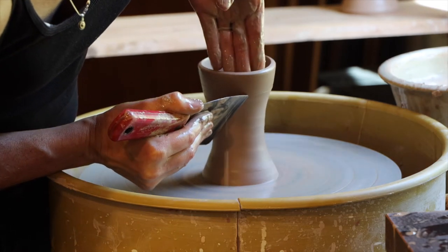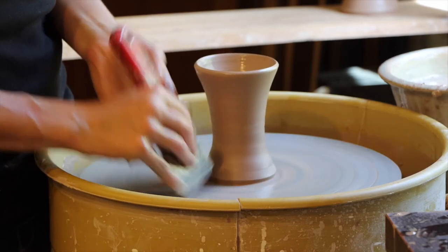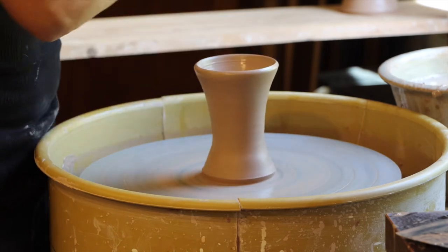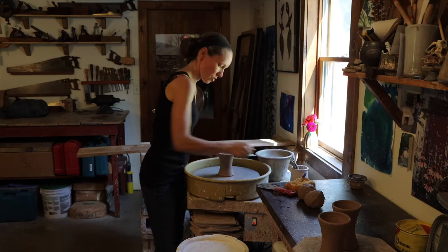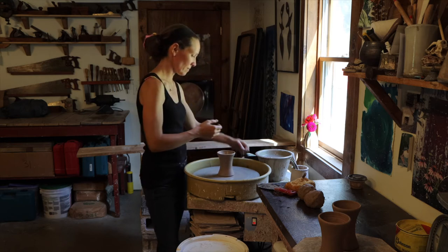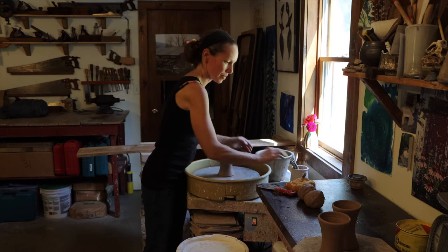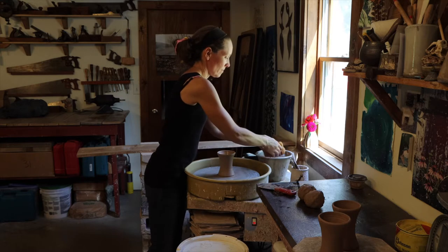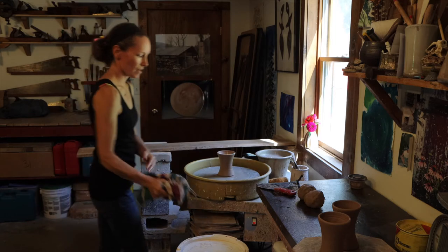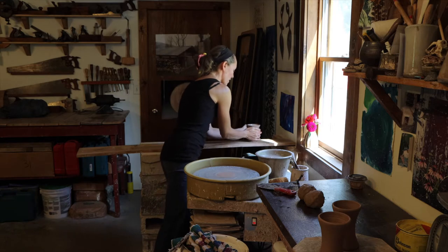Of course you can make any number of shapes. I'm going to scrape the bottom clean, take the water out of the bottom, and make sure the rim is smooth since that's where you'll be drinking from. Then I take my wire and slide it through the bottom, between the bottom and the wheel, and with clean hands lift the mug off.